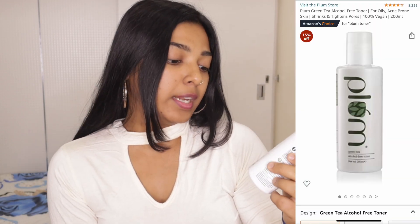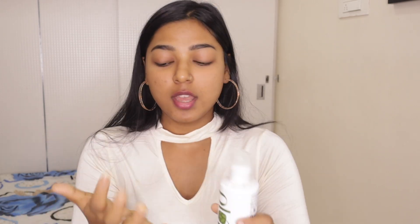First, we are going to moisturize our skin. I'll start with my bare skin — you can see my face, I don't have any makeup on, I'm completely clean, just did a face wash. So first, we'll start with this toner, which is the Plum Green Tea Alcohol-Free Toner. It helps with your pores — this is a very good toner if you have pores on your skin. I'll just take a few drops of it and let the toner absorb into my skin.